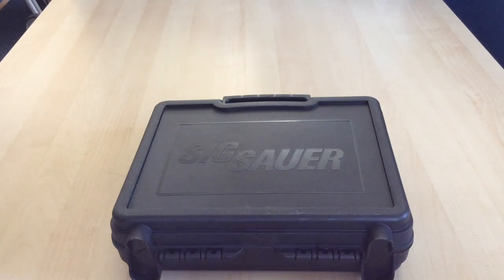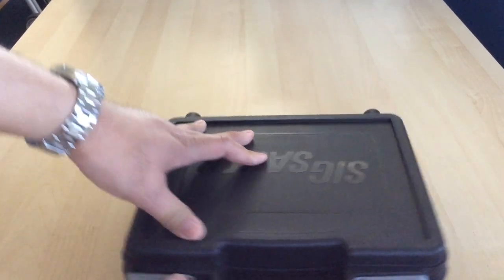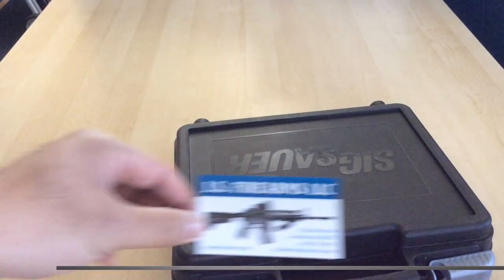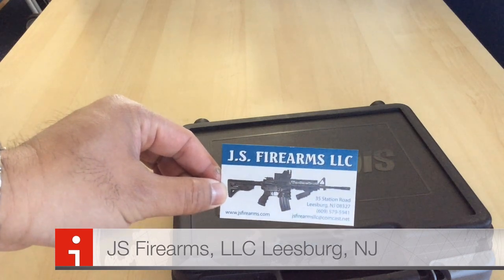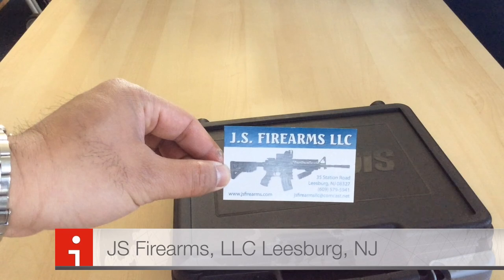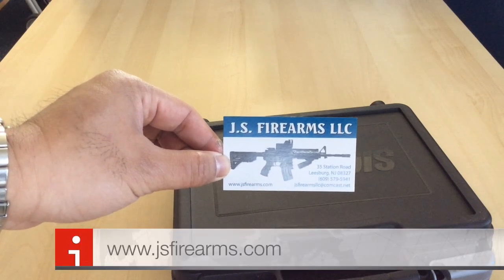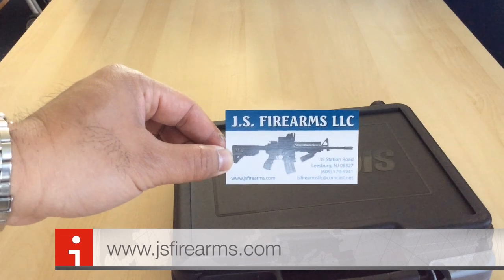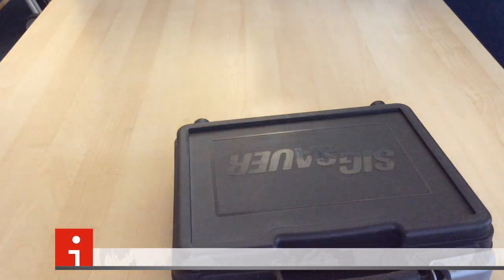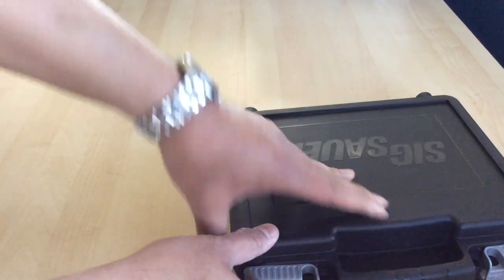What we have today is a P229 in 40 Smith & Wesson, brand new. We purchased this from our friends over at JS Firearms LLC over in Leesburg, New Jersey. If you happen to be in the market for a firearm or need to transfer something and you live in New Jersey, definitely check these guys out — Joe is a great guy and they offer some very competitive pricing.